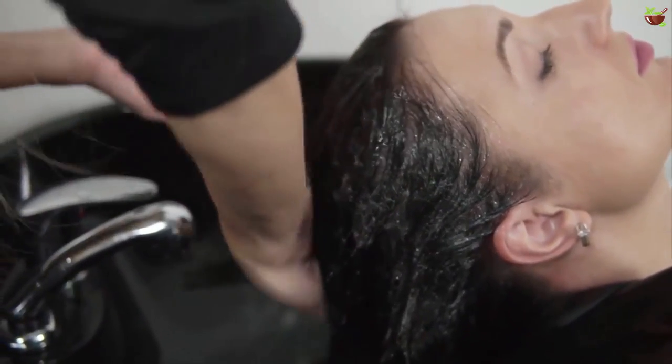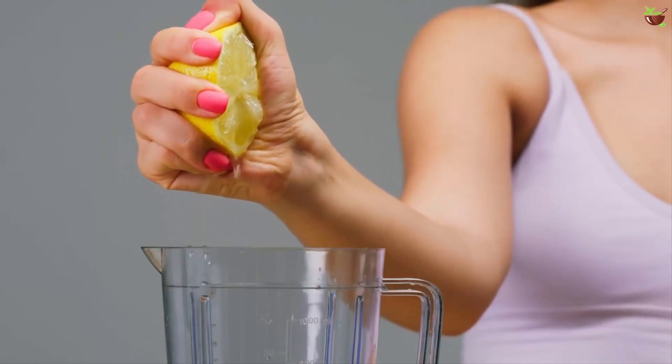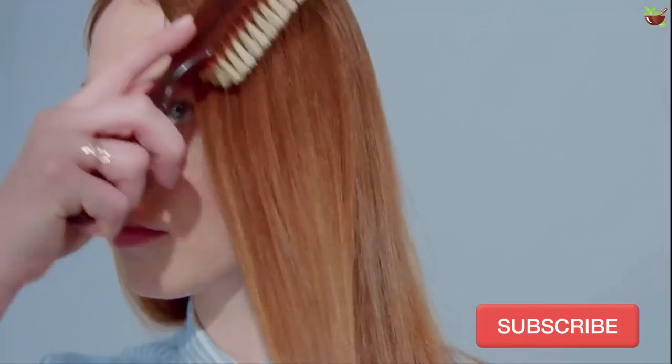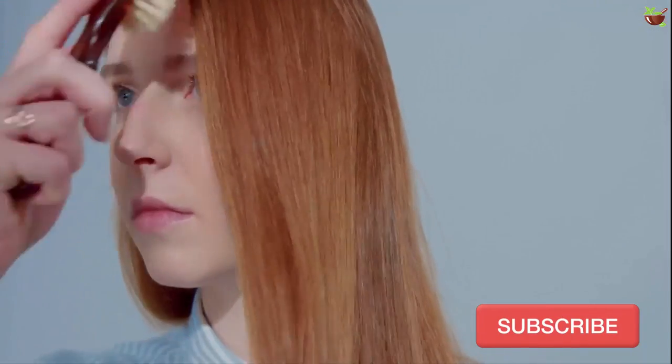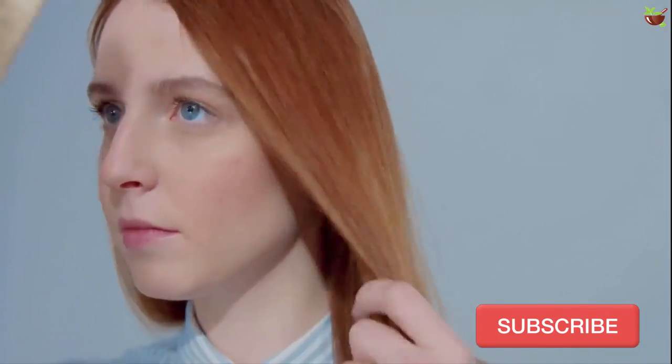Once the color is set, wash your hair and give your hair a deep conditioning treatment. This is necessary because lemon juice drastically lowers your hair's pH level, which makes it dry out quickly. If you want your new highlighted locks to look smooth and silky, deep conditioning is absolutely necessary.